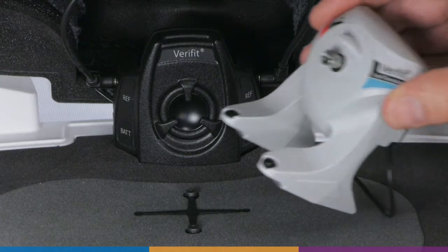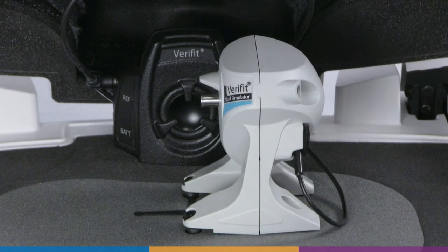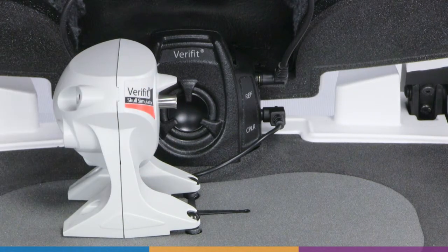For left devices, place the Skull Simulator slightly to the right of the black crossbar in the test chamber floor. The black dots on the Skull Simulator should be lined up with the black posts in the crossbar. The artificial abutment should be perpendicular to the main speaker and the blue label on the Skull Simulator facing you. For right ear devices, position the Skull Simulator similarly but to the left of the crossbar, with the red label facing you.